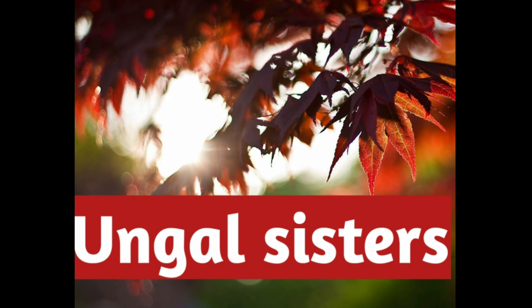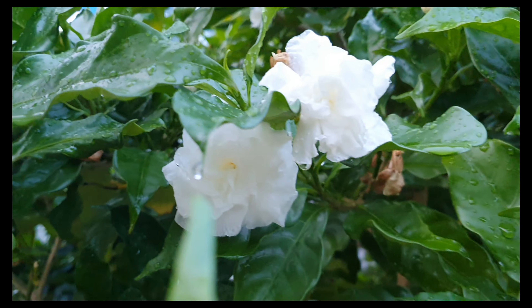Hi friends, welcome to Unngal Sisters channel. In our video,